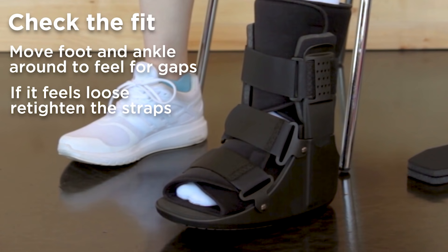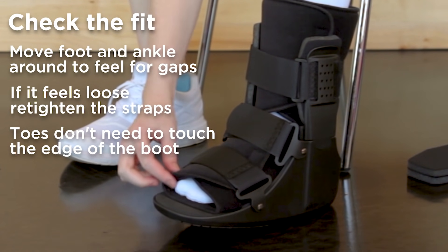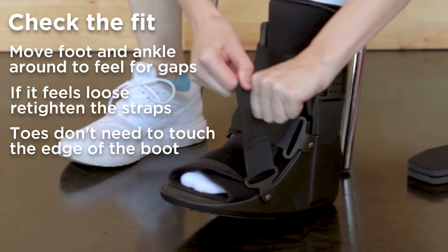As you can see, the boot is still effective even if your toes don't go all the way to the edge of the boot, as long as you have the straps as tight as they need to be.